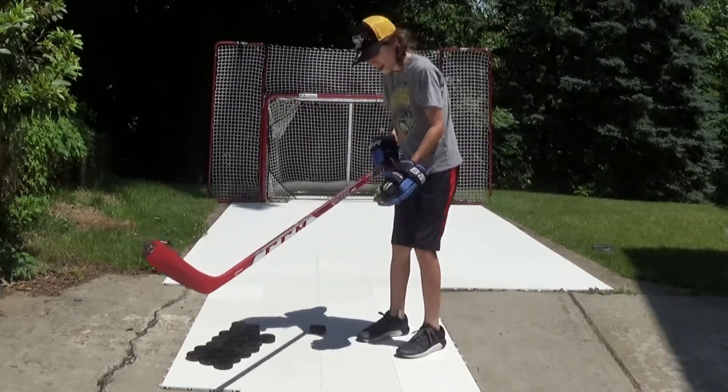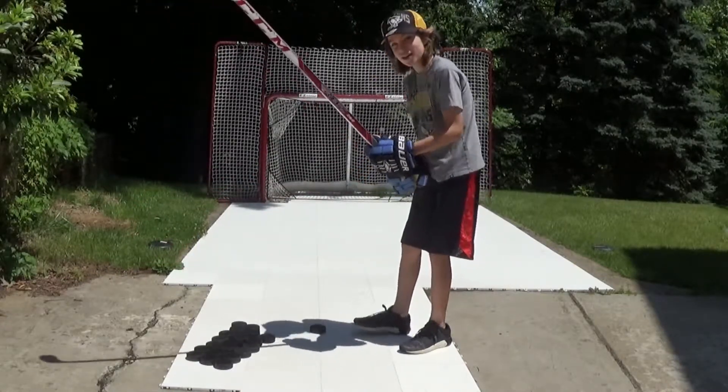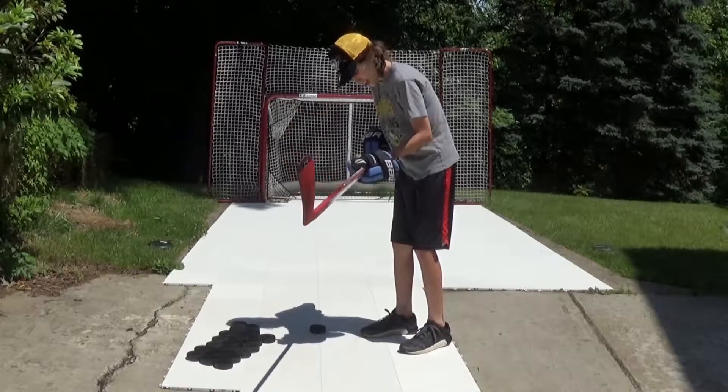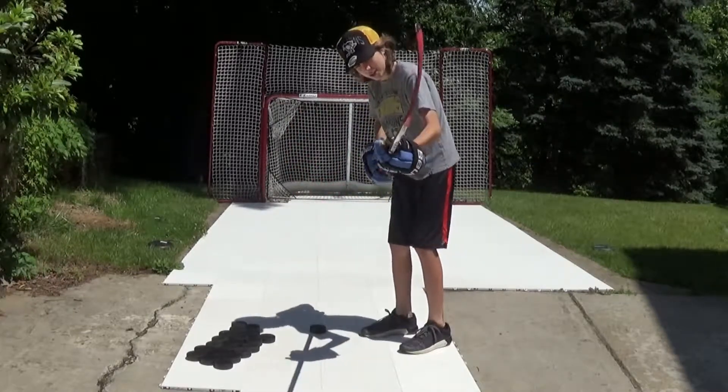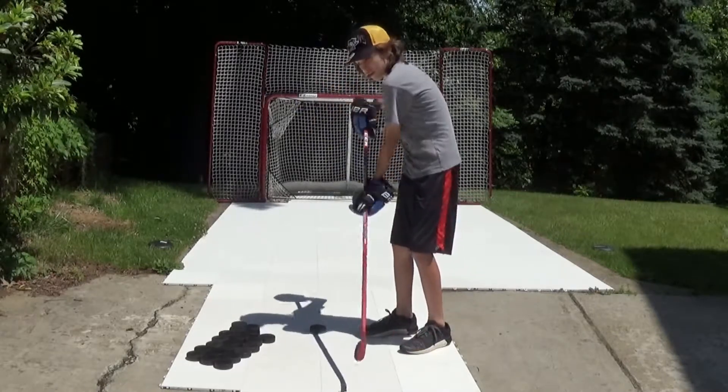Your lower hand can really be anywhere you want it. I would not recommend having it like a baseball bat, but put it right here maybe, or right here, depends on how you want it. I would recommend like right around here — it's probably good to get that good wrist shot.